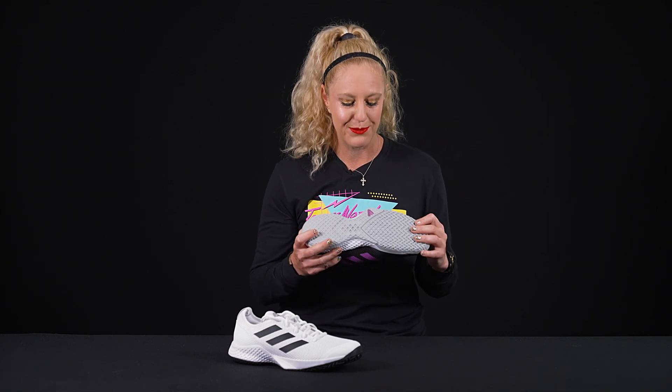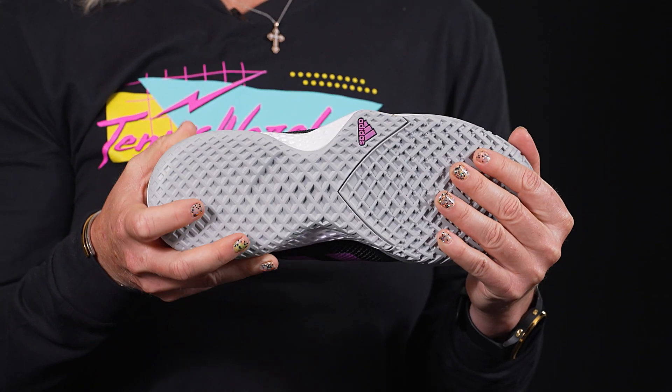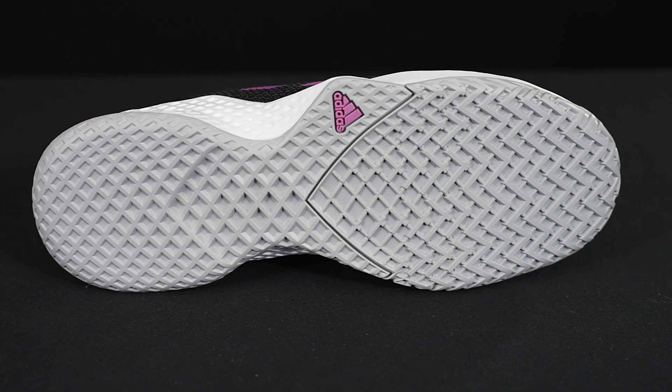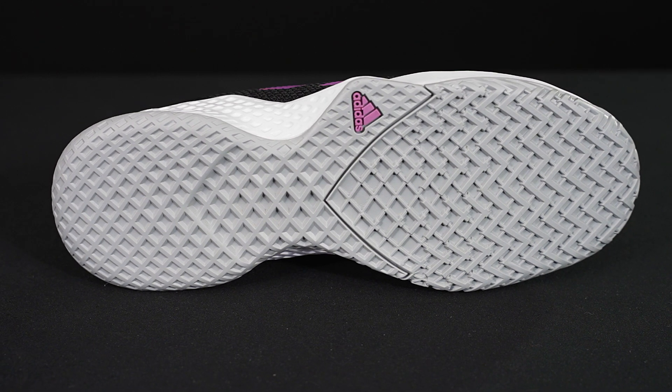Let's take a look at the features. Starting with the outsole, this is going to offer great traction on any court surface, specifically hard courts, and of course it's going to work well off the court too.